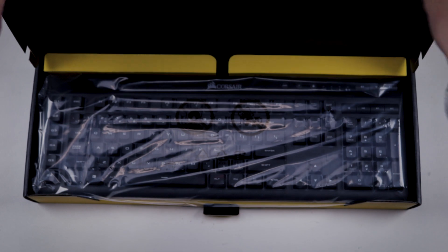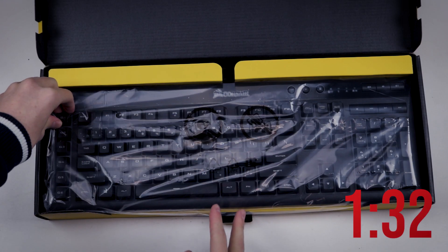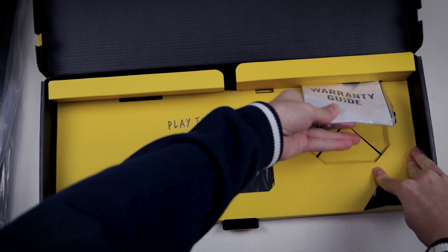Now this is the unboxing portion of the video, so you can go ahead and skip to the indicated time frame if you don't want to see this, because it is pretty simple. But let's take a look at what is in the box.